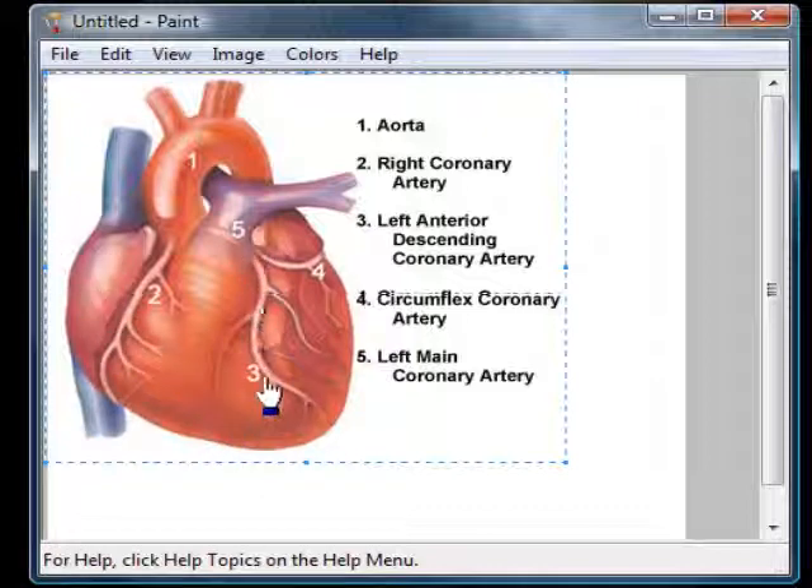The doctor looked at these arteries as well, but he had trouble finding the left side. And apparently, for some reason, mine are located on the backside of my heart, not in the front. So my left anterior descending coronary artery is in the posterior part of my heart.